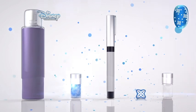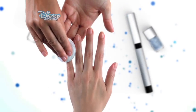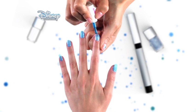Remember to ask your parents' permission before you start and take care. First you should clean the nails with nail polish remover. Paint the nails with blue glitter and leave them to dry.